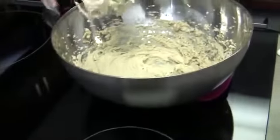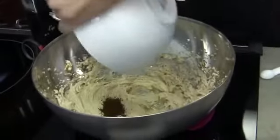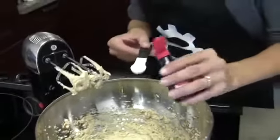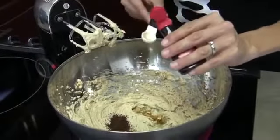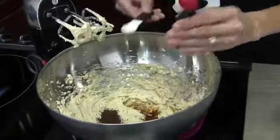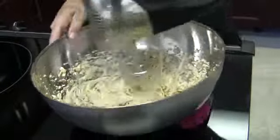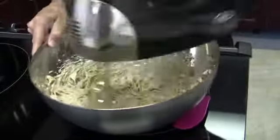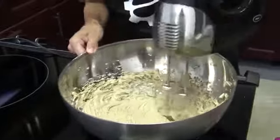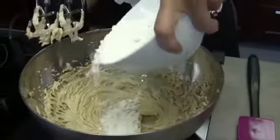Looking pretty good. So now we're gonna add in our vanilla and our espresso and mix again. Smells so good. The smell of brown sugar is just always good to me. Okay, face shield's on. So we're ready for our flour — this is when you really need a face mask.